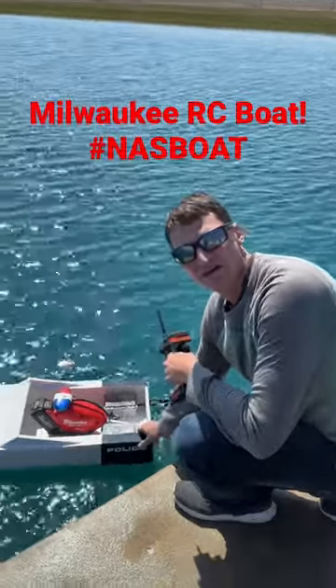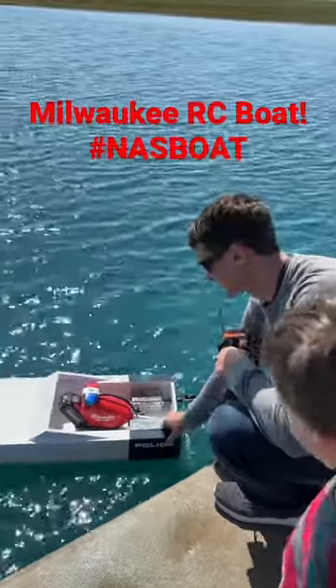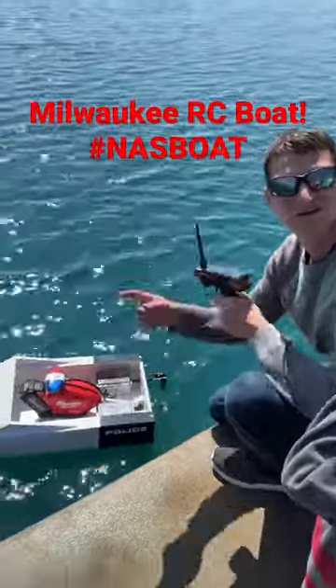Just when you think you have every Milwaukee tool that's made, you find out there's an RC boat that's Milwaukee. We put a Milwaukee weed eater in an RC boat. Check this out.